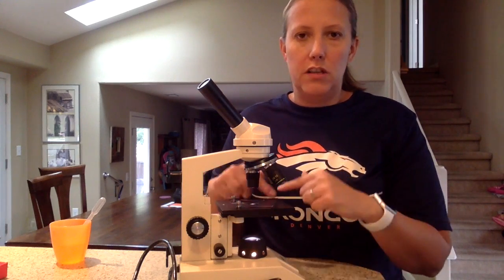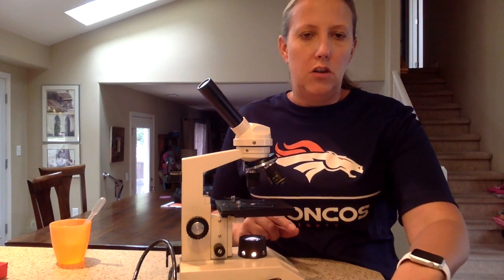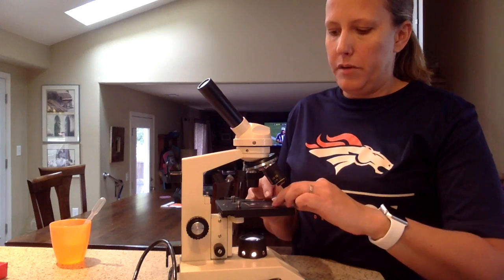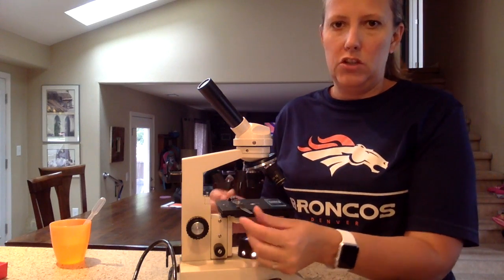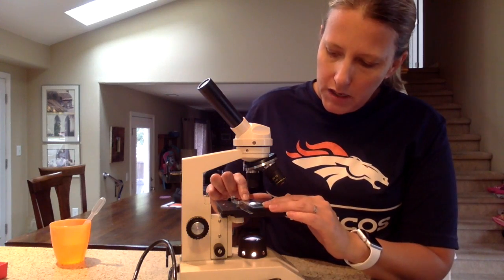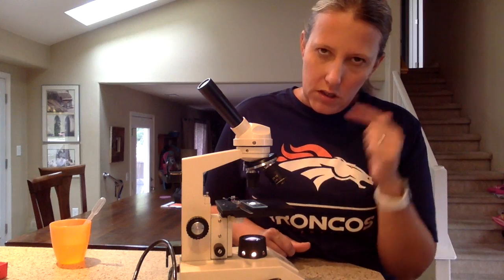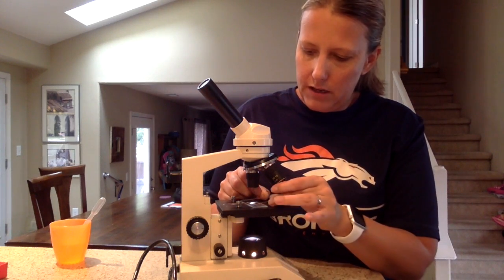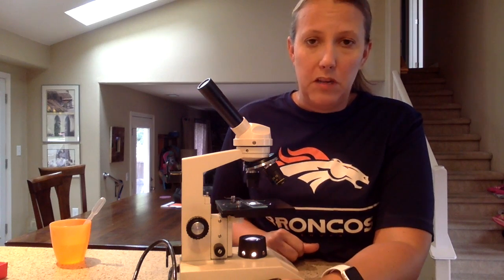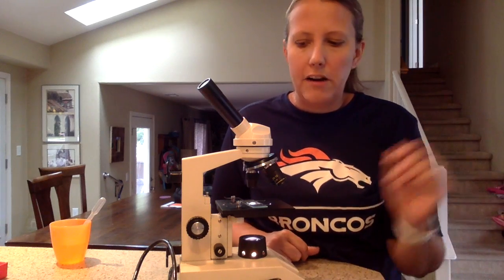Making sure that the stage is down, low-power is down, and the light is on. Then you're going to take your slide that you have prepared ahead of time and put it on the stage. Move the stage clips out of the way and put the specimen so it's directly over the light. Just looking with your naked eye, making sure the specimen is directly over the light, then lift up the stage clips and put them down to hold the microscope slide in place so it doesn't slide around.